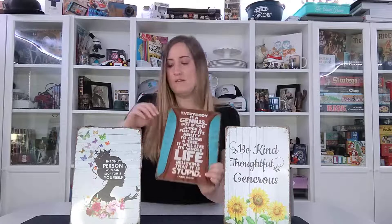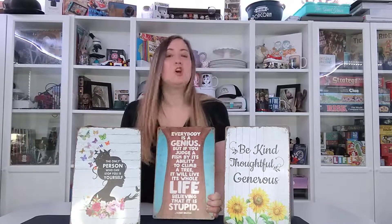Love these little signs. They have a variety of them, they're 8 inches by 12 inches, ready to hang up, and they have that really fun aged look on the sides, so they give it that very vintage-y feel.